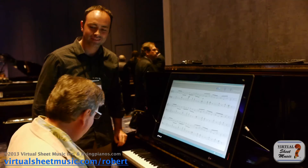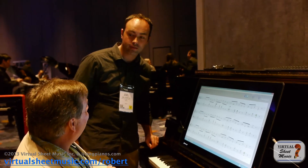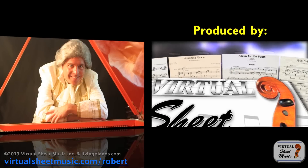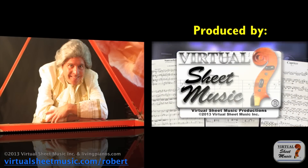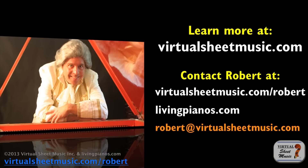That's very impressive technology, I really enjoy that. How big is the library on this? We have about 3,000 songs and exercises at this point, and we're adding new songs almost every day. I want to really thank you for your time showing me this — I wish you great success with this technology. Thanks so much, and thanks to all of you for joining us here at livingpianos.com and virtualsheetmusic.com.